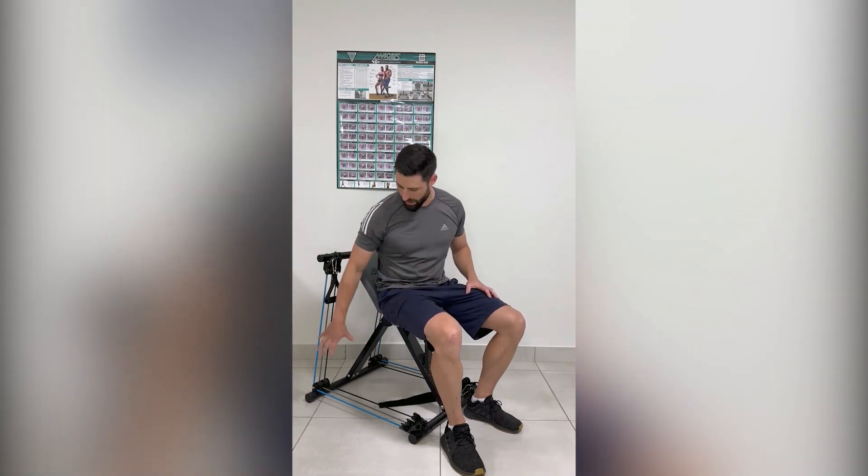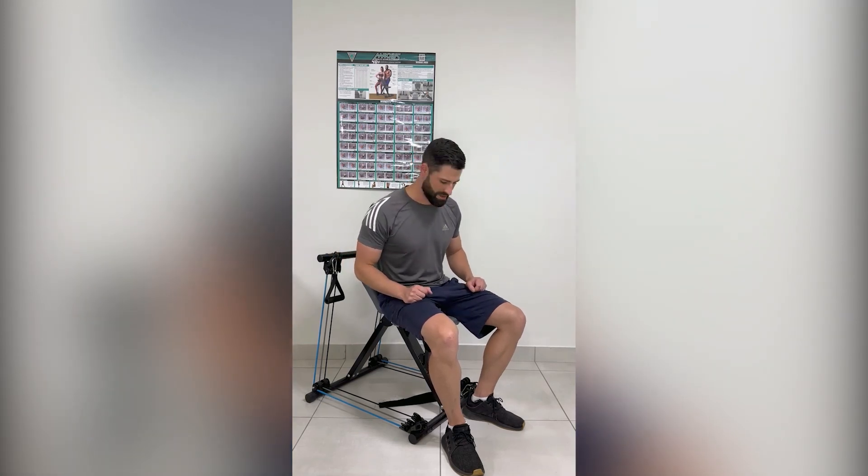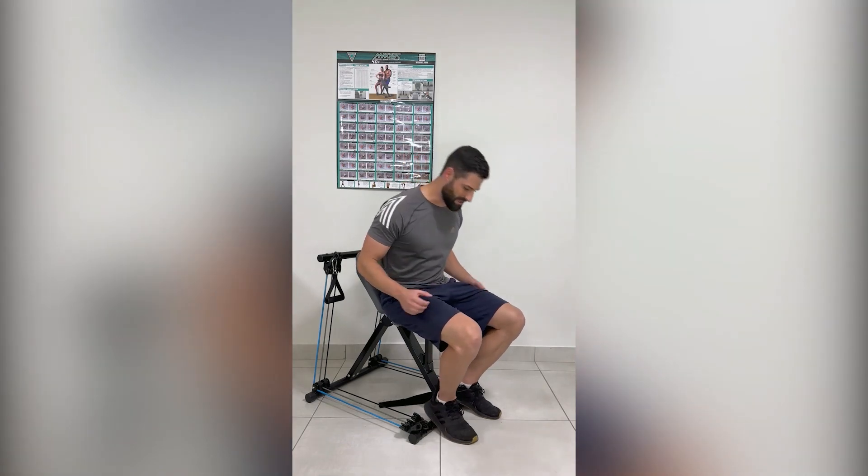And thirdly, the most important reason: more than 40 exercises. There is no other machine on the market that can give you such a versatile workout program in one compact machine. For the exercises, you can target each muscle group individually, allowing you to focus on the areas of your body you want to work on the most. You can do lower body, upper body, and even abs and obliques.